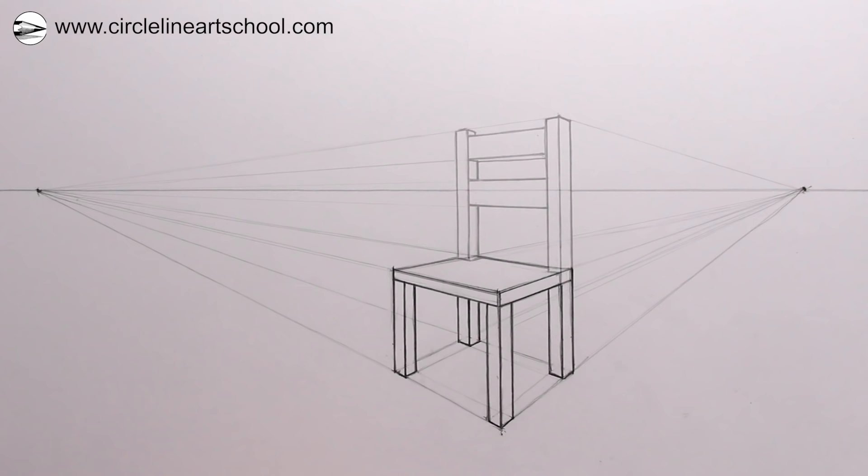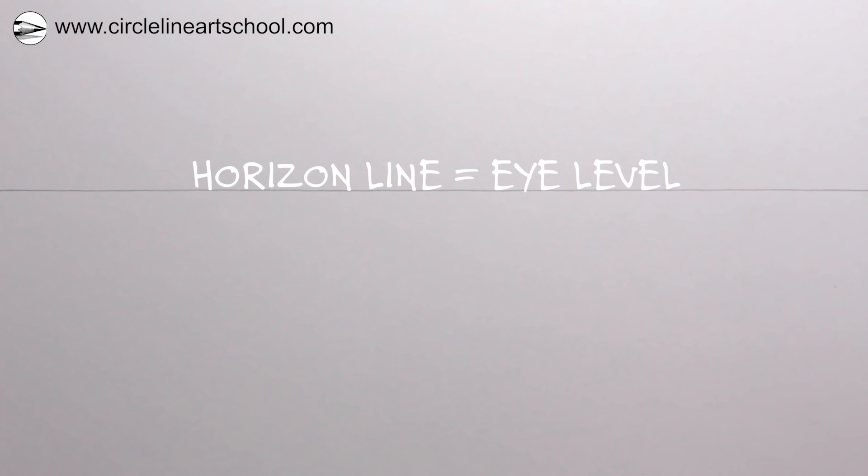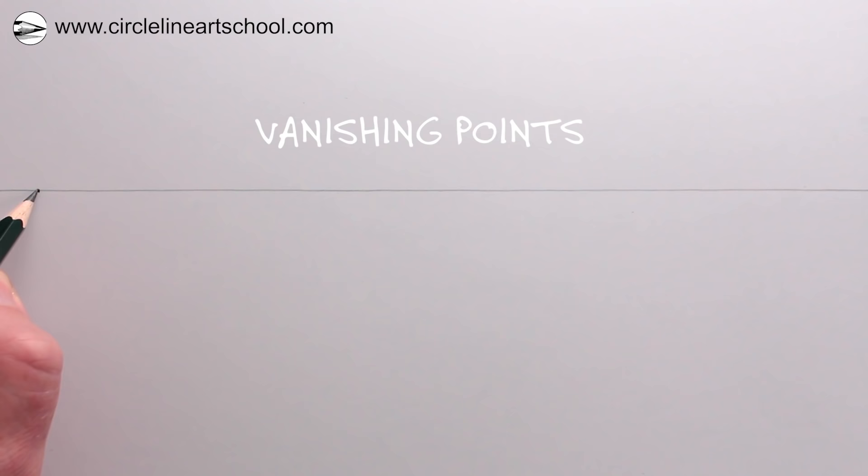To start a drawing in two-point perspective we need to draw the horizon line, which is the line that shows the height of our eye level. For this drawing the chair is going to be above and below the horizon line, because we're going to look up to it and down at it at the same time. Before we do that we need two vanishing points, placed far apart from each other on the horizon. In perspective drawing, a vanishing point is where two parallel lines would appear to meet on the horizon.